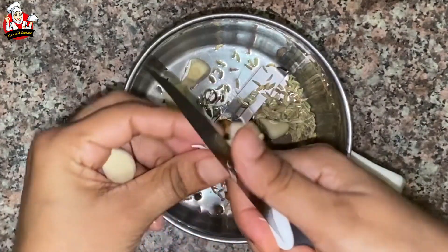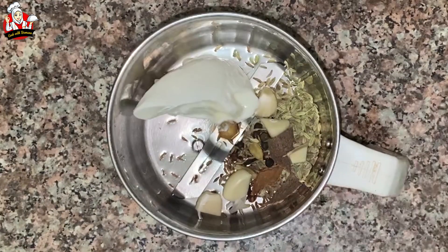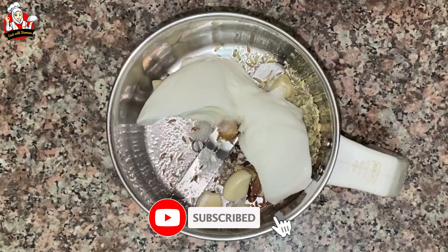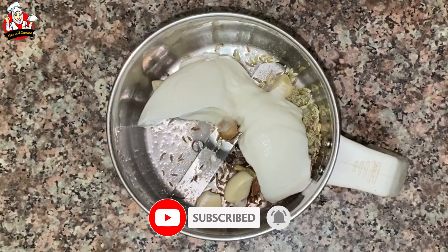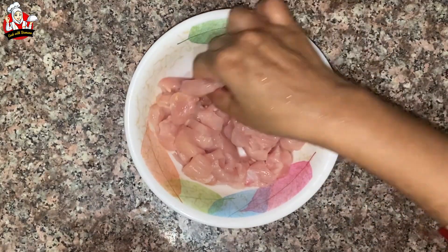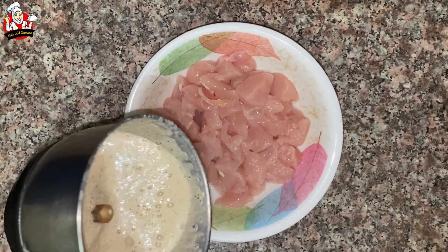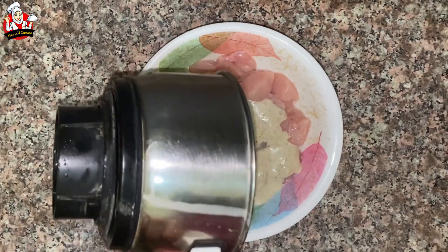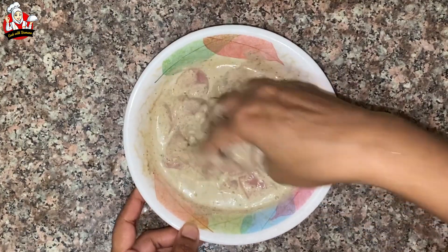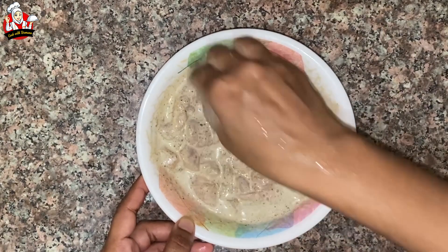Add 3 to 5 cloves of garlic and some pepper. Put it on top. Add a little bit of pepper — it will be nice to grind. Cut the chicken a little bit, mix it well.